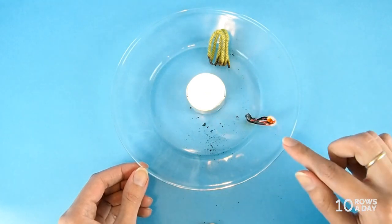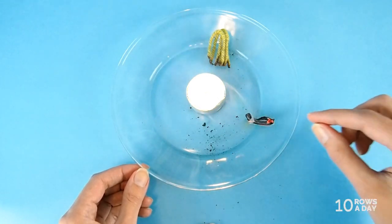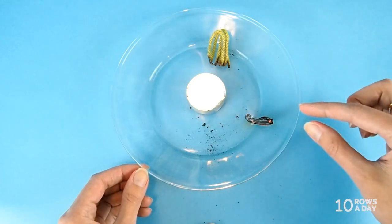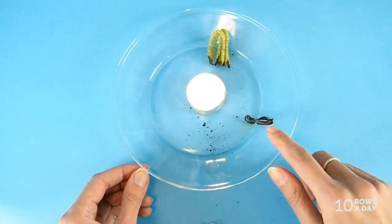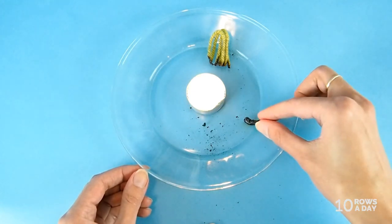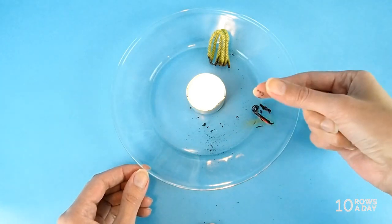It doesn't smell like burnt hair the way wool does — it smells like burnt paper. Don't blow on the yarn as it burns, or you might spread the fire, because the flame is quite big and we all know that is dangerous. So let the yarn burn completely; it will happen quite soon. Now let's take a look at the burned fiber. It also turns to ash, but its particles are bigger, so we can clearly see the strands. And even when I rub it between my fingers, it doesn't fall apart as well as the ash left after we burned wool.